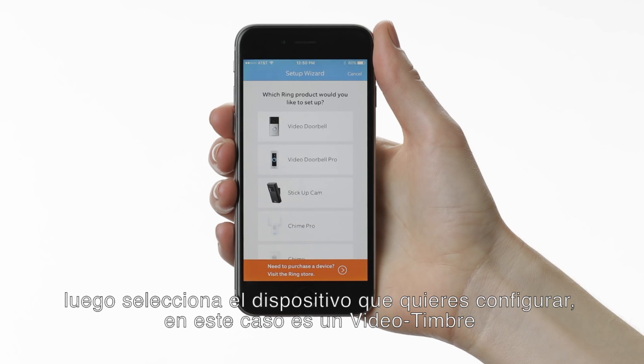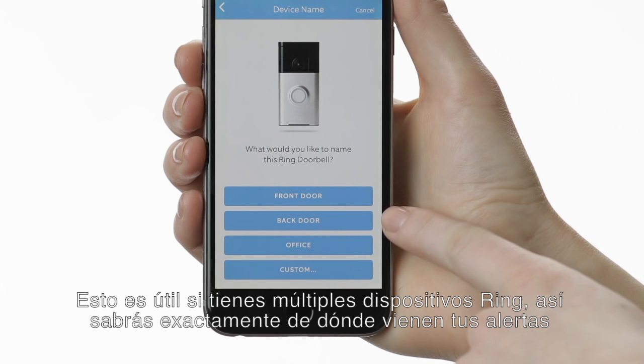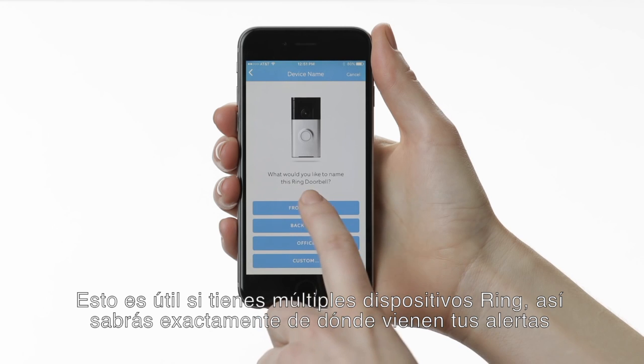Then select the device you want to set up. In this case, select Video Doorbell. Next, you'll name your Ring. This is useful if you have multiple Ring devices so that you know exactly where your alerts are coming from.